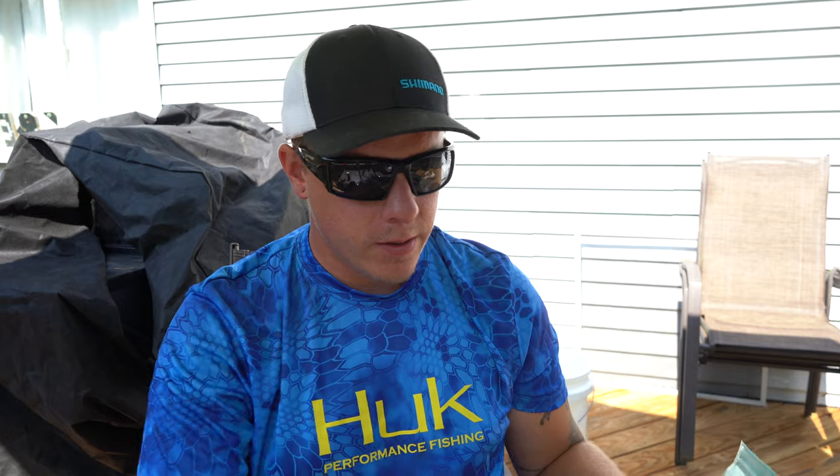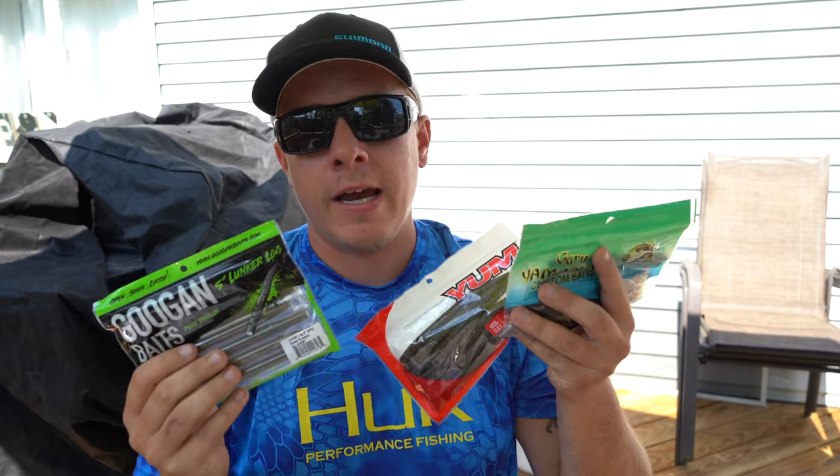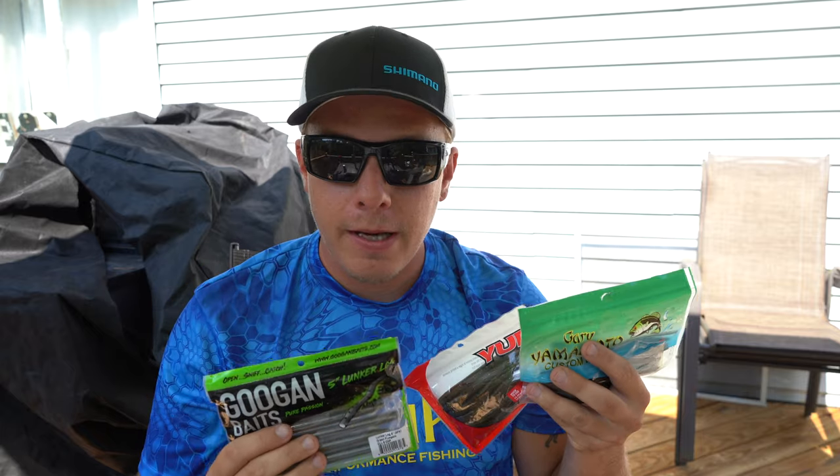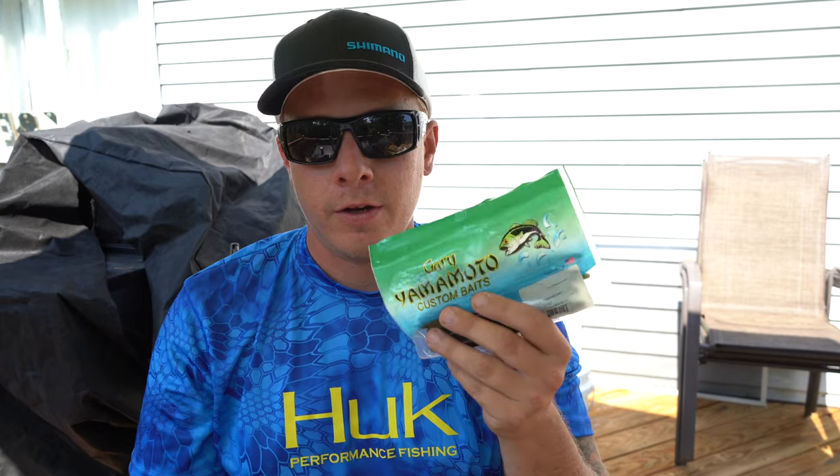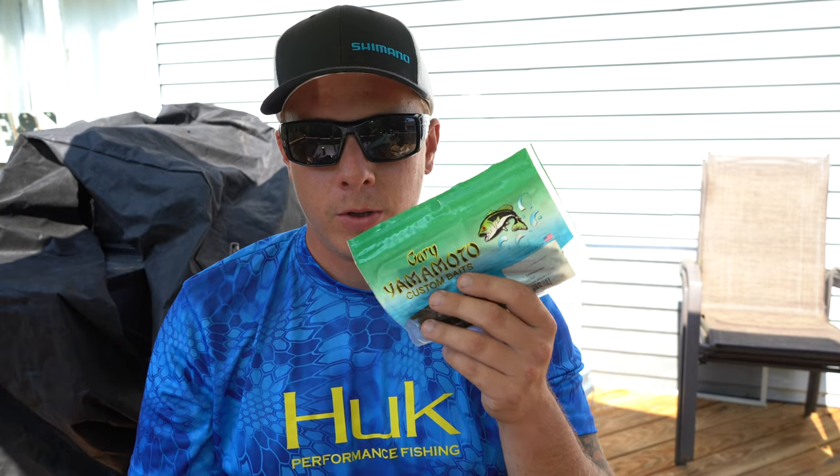So in today's video we are going to be comparing, in my opinion, three of the biggest brands of stick baits — that being the Guggenbaits Lunker Log, the Yum Dinger, and the original Gary Yamamoto Senko.